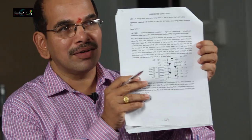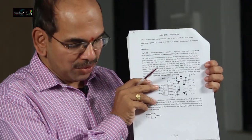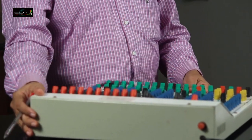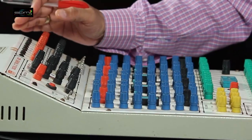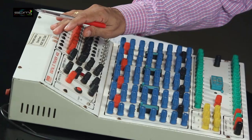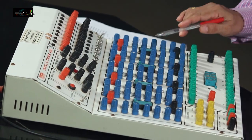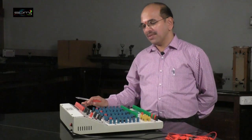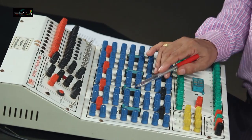Now, to perform the experiment using this 7400 IC, we need an IC trainer — we call it a digital IC trainer. It is a multipurpose trainer where you can use 4 different ICs. These slots are known as IC holders: 1, 2, 3, and 4.